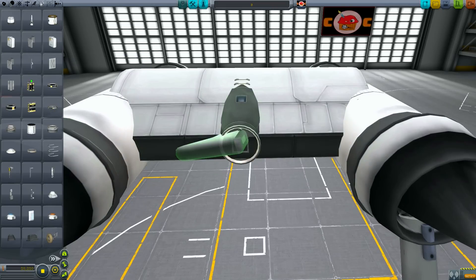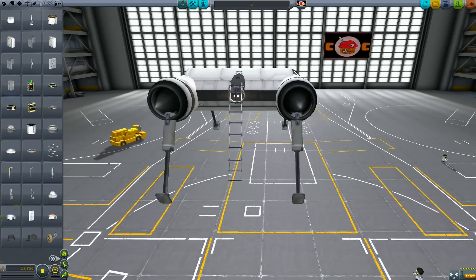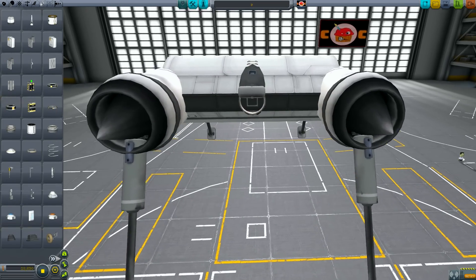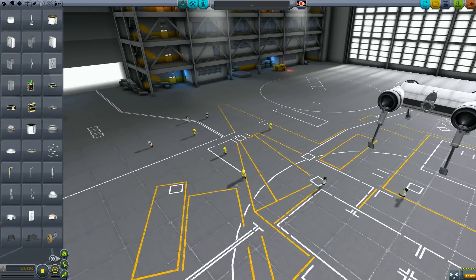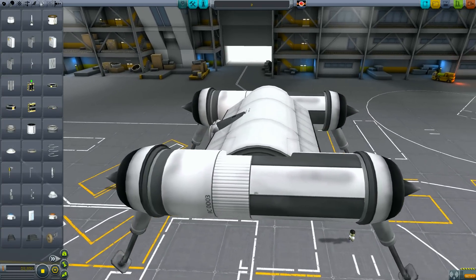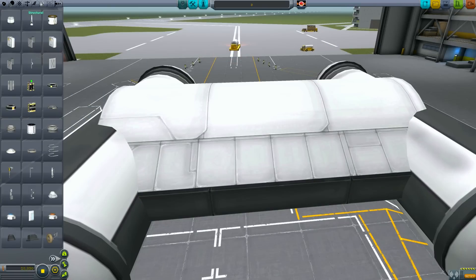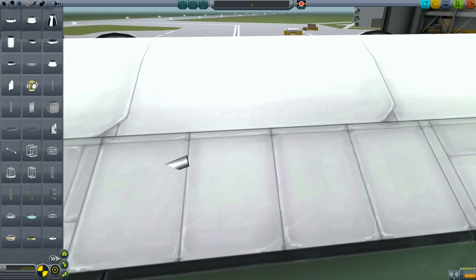Now is as good a time as any to position the ladder so your Kerbal can get in and out. We also want to rotate that up a bit so it's not pointing vertically downwards. We also want to position a docking port at the front, just to hide the edge of the cockpit and that cubic strut. And in military variants, this docking port actually serves as the targeting system.